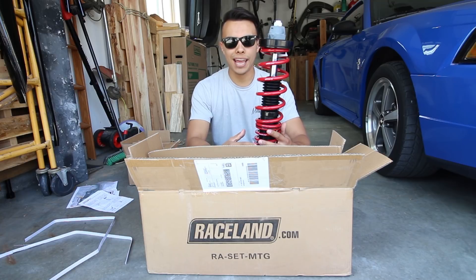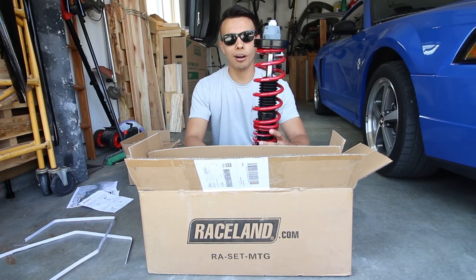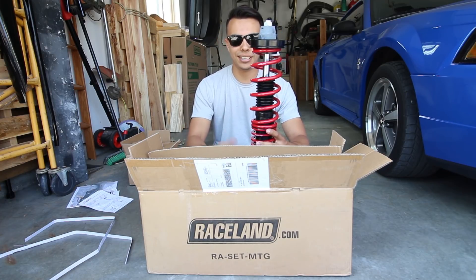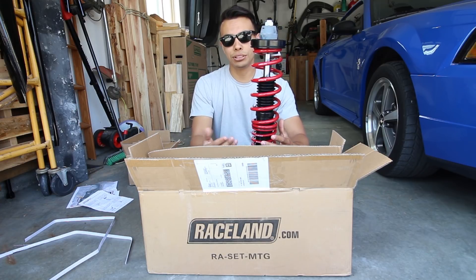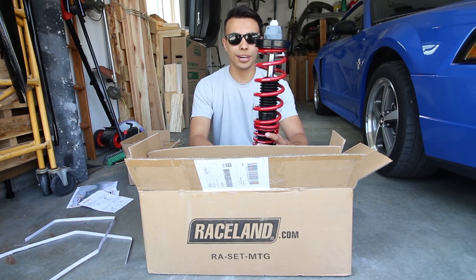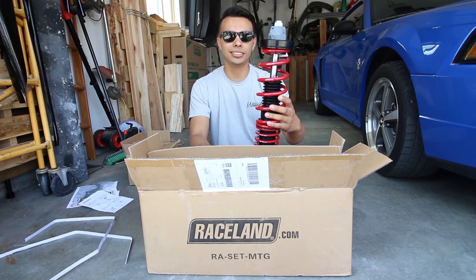As I was looking through the forums I had mixed reviews about them. The ride quality they said was pretty good, but some people call them Raceland coilovers because they're used a lot in the import scene. There are a few Mustangs that run these and they seem to do the job real fine — they drop it real nice and that's basically what I'm looking for. Let's go ahead and take these out and I'll show you how to install them.